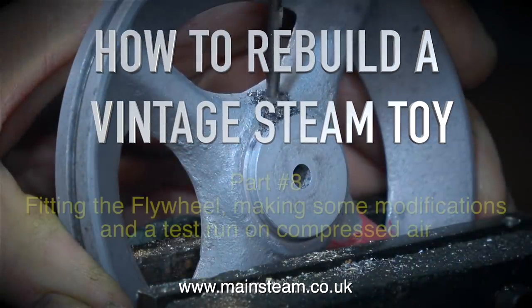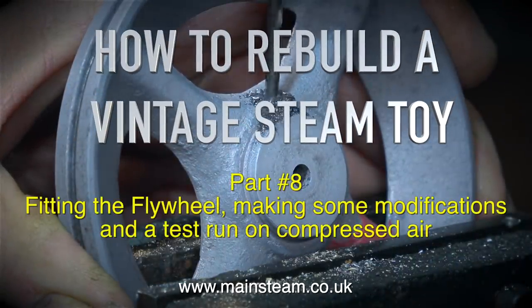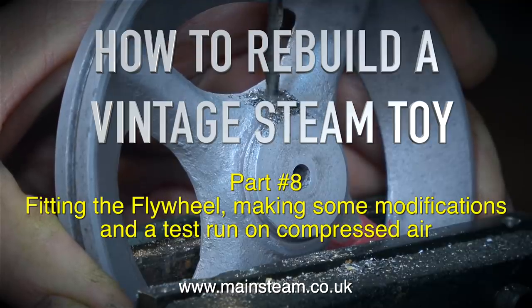How to rebuild a vintage steam toy, this is Part 8: fitting the flywheel, making some modifications and a test run on compressed air.